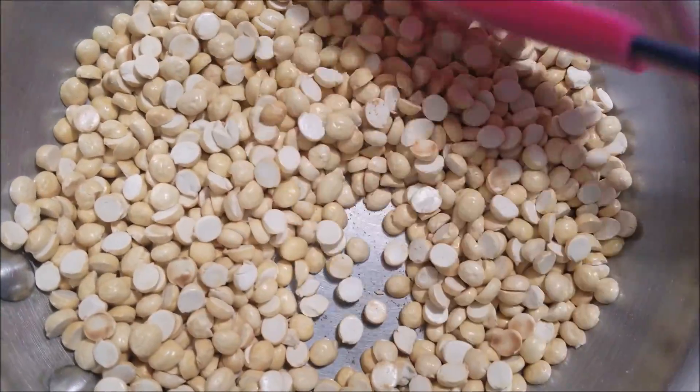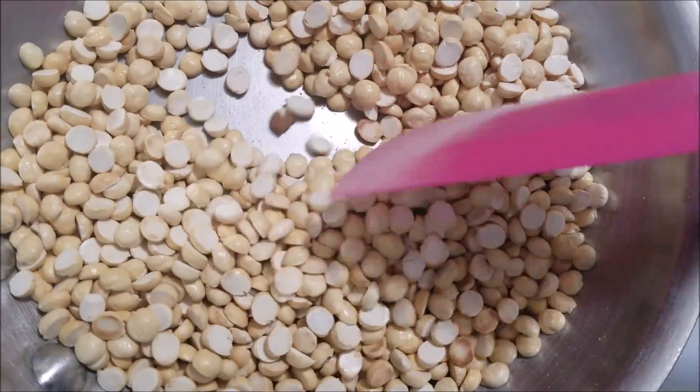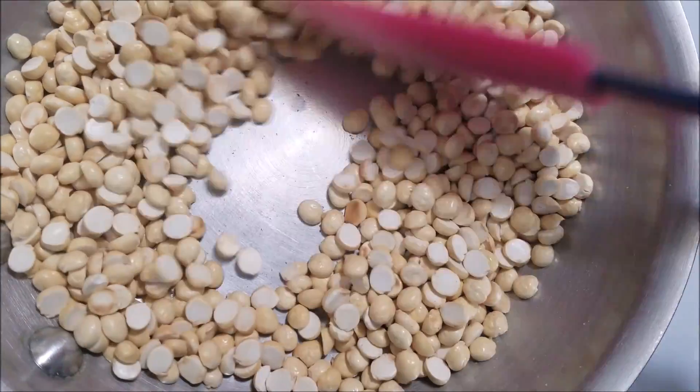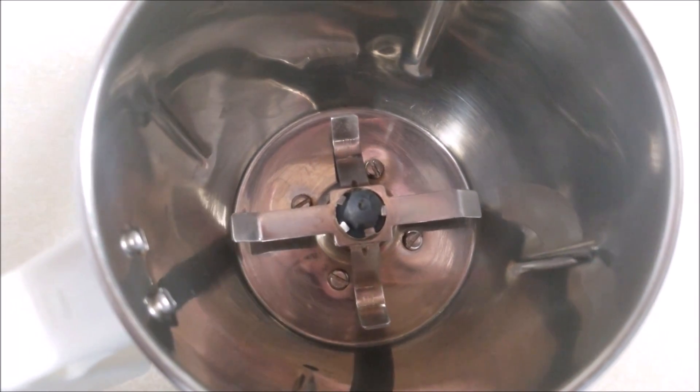So as you can see, I have dry roasted the graham without changing its color. Now I'm gonna turn off the flame and let it cool down completely. Now take a blender and add the roasted graham.